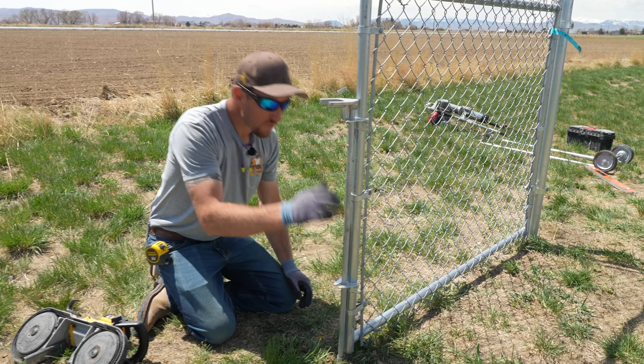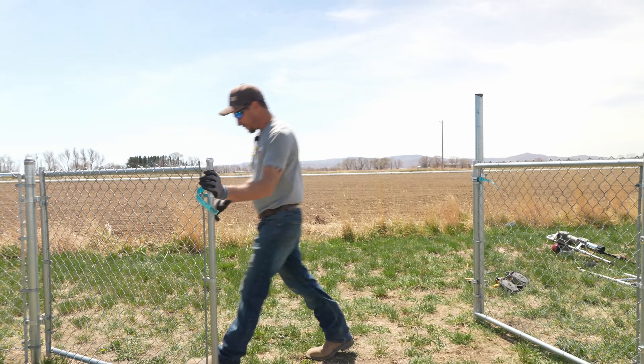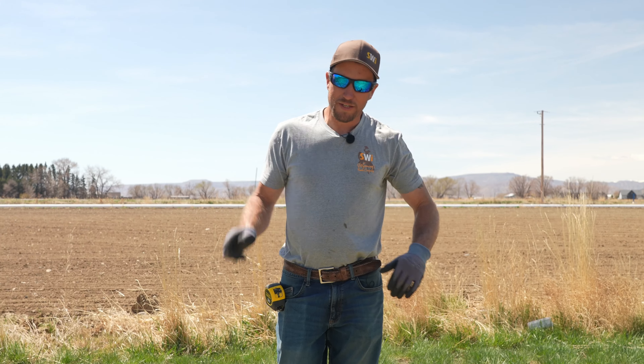Today we're going to show you how to install a 10-foot double drive residential grade chain link gate. There are two gates so both of them are going to swing. We're going to walk you through the whole entire process. Let's get started.